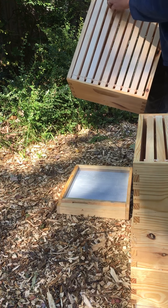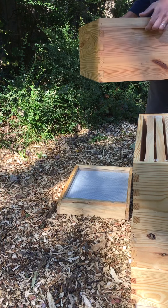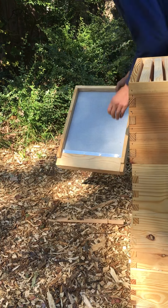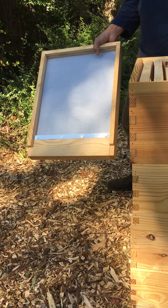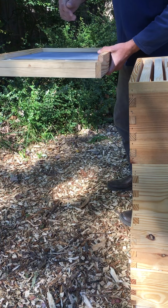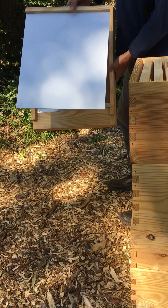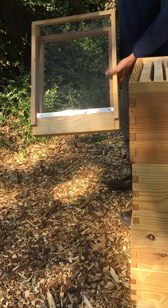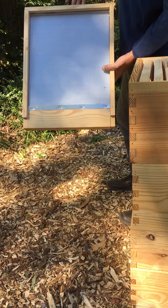In my honey supers I choose to use plastic foundation - this is a wax-coated plastic foundation. I choose that because during honey extraction, if you're using a beeswax foundation it can have a tendency to blow out and kind of ruin your foundation. This plastic stuff is tough and can be used over and over again. That's just a standard medium honey super configuration.